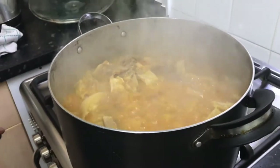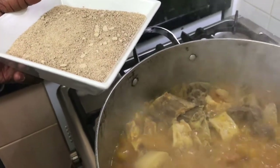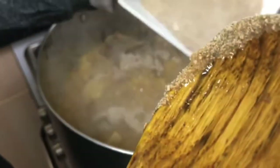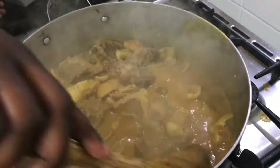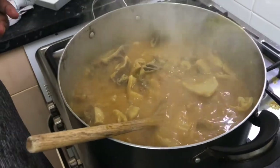Now we're going to add the okbono. There are so many ways of preparing this okbono — you can heat the oil and fry the okbono before adding it to your already boiling soup, or you can use this same method I'm using now. Whichever way you prefer, you can do it. You can also cook it without adding okbono, but I prefer adding okbono to mine.